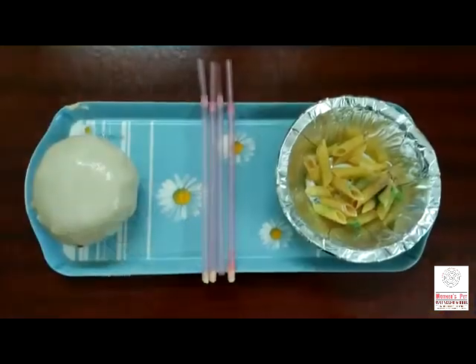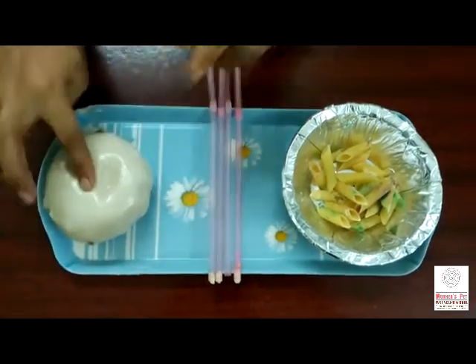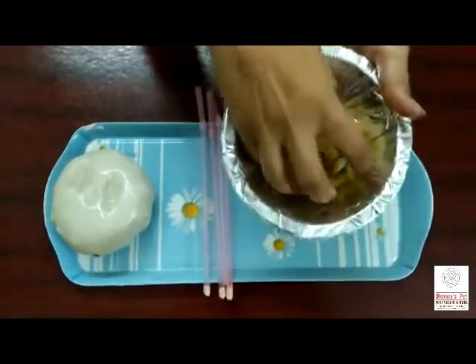Let's start! For this activity, we need ready dough, any kind of stick or straw, and pastas.